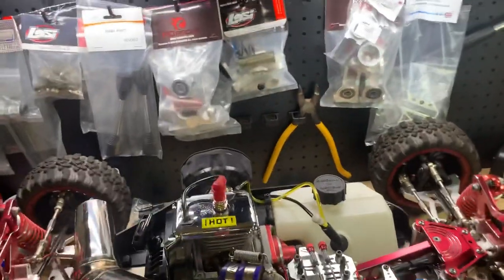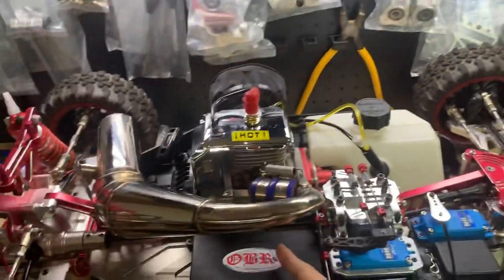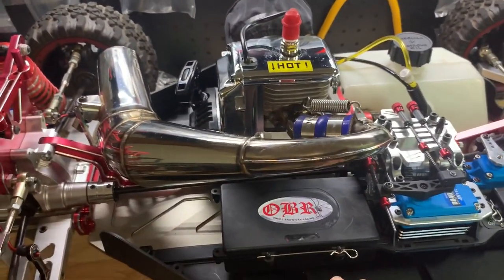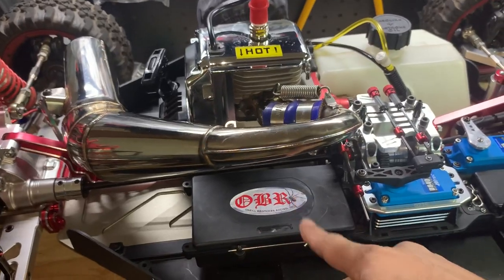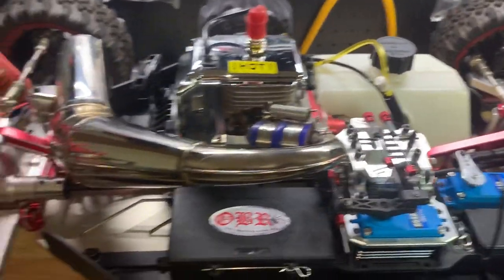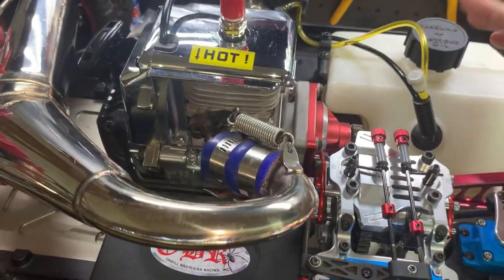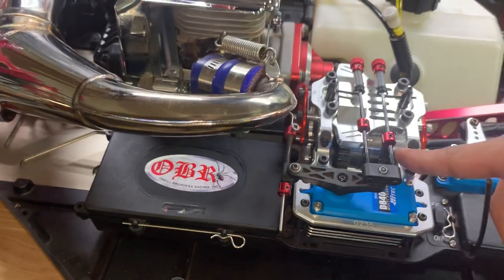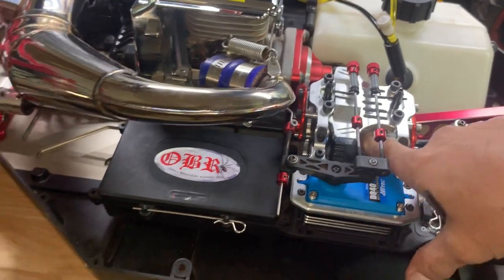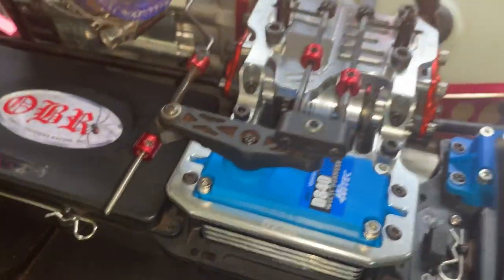You guys know I had the 34cc OBR T2 re-case - love that motor. Still got the stock gearing, updated the center diff cup to the GTB, seems to be running smoothly.